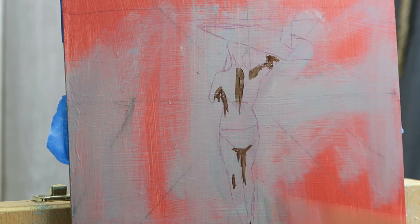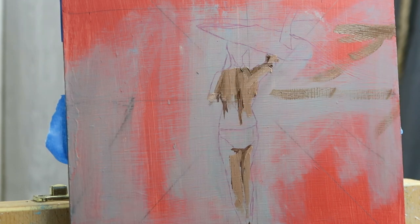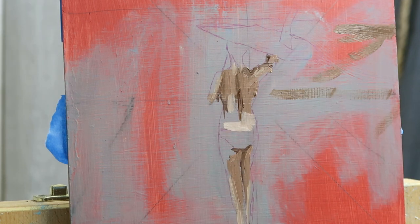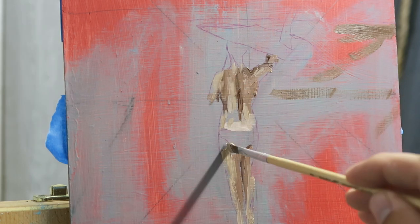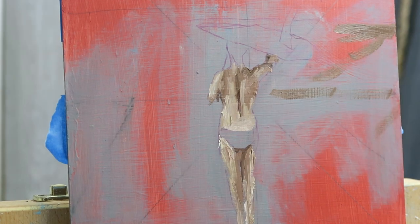I'm challenging myself this summer to learn how to paint in oil. I usually always paint in latex house paint actually. So I was challenging myself to learn oils — I gave myself a challenge of painting 100 paintings in 100 days all revolving around the theme of summer. It's been a lot of fun learning the oils. A lot of times when people learn, they start with acrylics or watercolors, and oils can be really intimidating — and they were for me. But I really enjoy the mixing process.